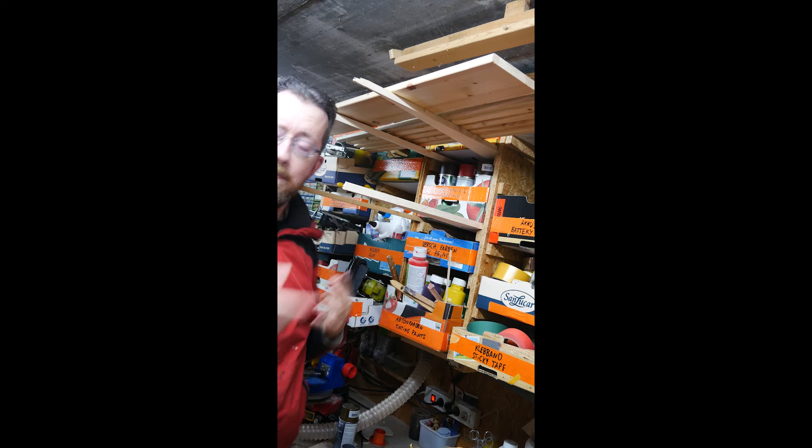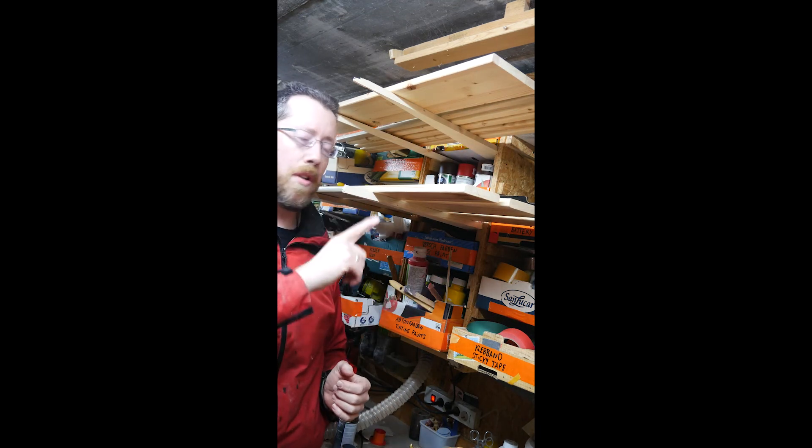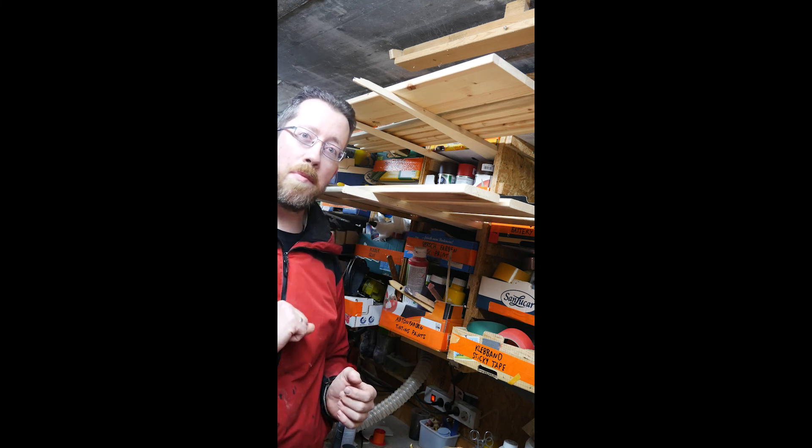And voila! A lot of extra space, and I'm pretty sure that will be dry soon. Thanks for watching, and remember to be inspired. I'll see you next time.